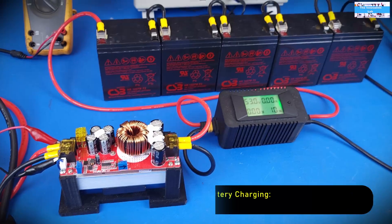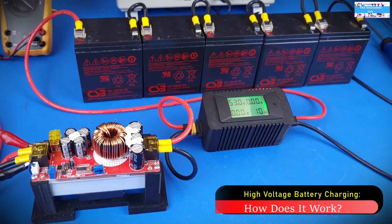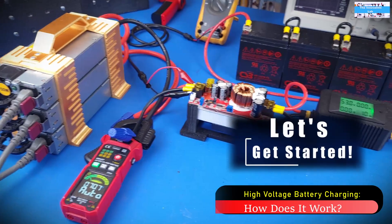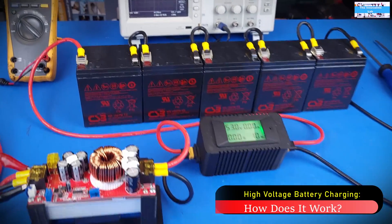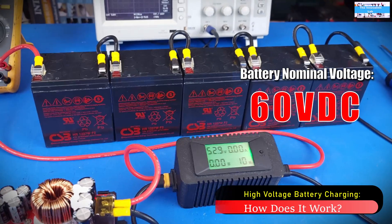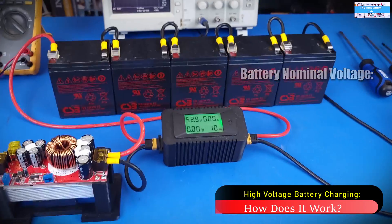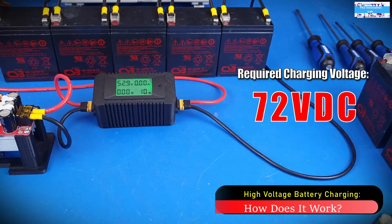I wanted to make a quick video to address some of that, and the reason why we are charging — as you can see here — is this is five 12-volt batteries connected in series to give us about 60 volts. So the reason we are charging this many batteries is that we are actually working on testing this DC-to-DC boost converter.